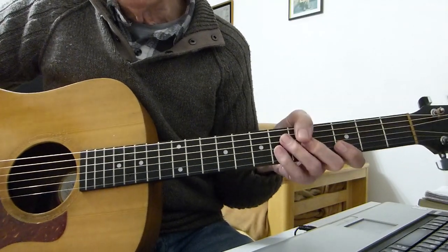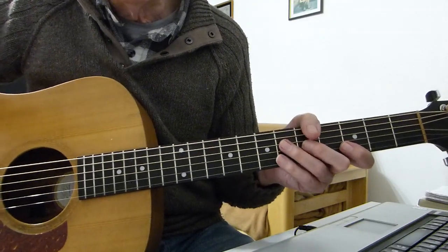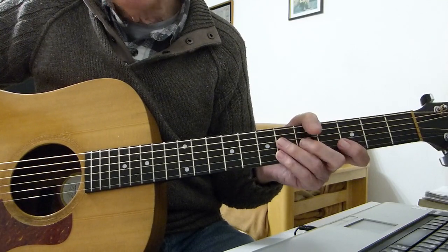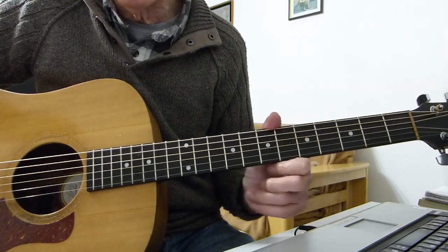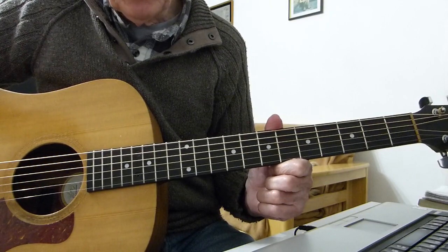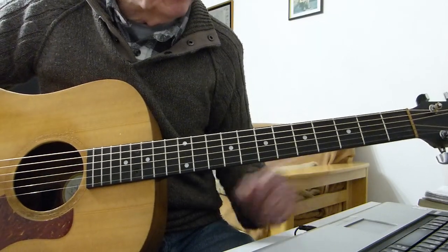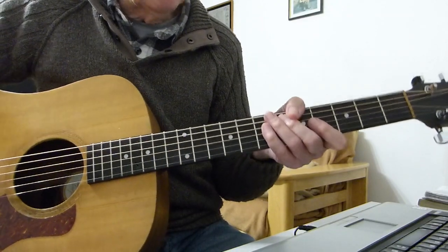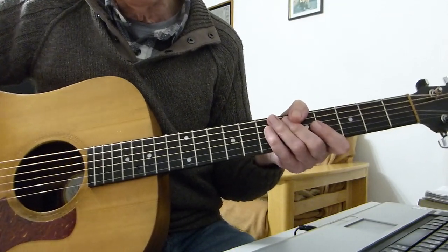Easy peasy — we're playing Roxy Music's Avalon. Obviously a simplified version because there's a lot of orchestration going on in the background, double-tracked guitar bits and all that sort of stuff. But there you have it — a nice easy get-around-the-campfire version. See you on the next lesson, bye.